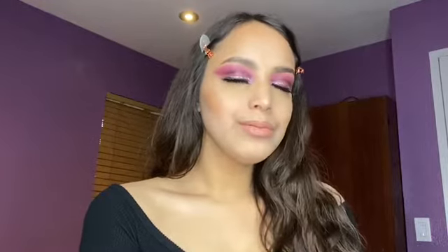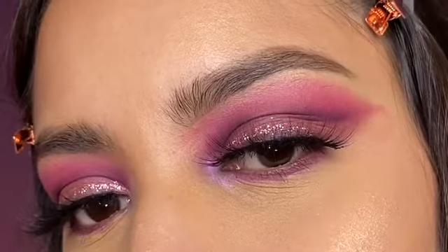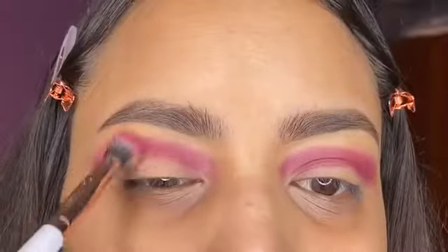Hey guys, welcome back to my channel. Today I am going to be doing this cranberry smoky eye look. If you guys are interested in how I completed this look, just keep on watching.